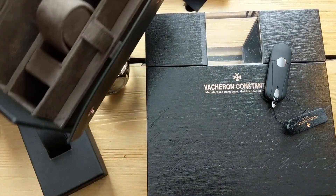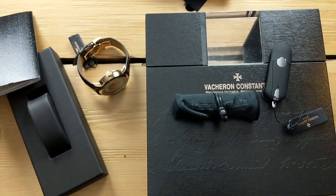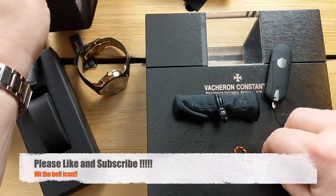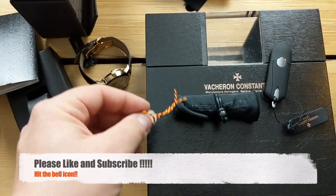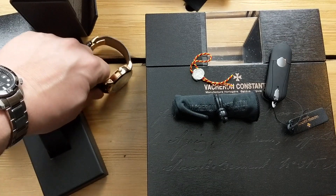Other than that, the watch came with just a little Vacheron cloth and a little medallion. That medallion is for the Poinçon de Genève — the Geneva Seal — which is a standard bestowed upon certain watches that finish their movements and cases to a certain level. That seal is stamped on the movement of the watch.